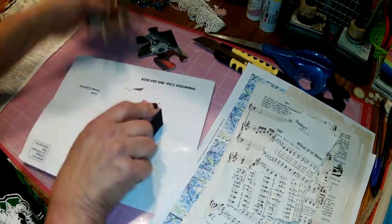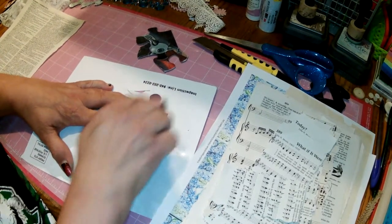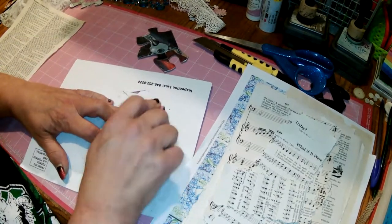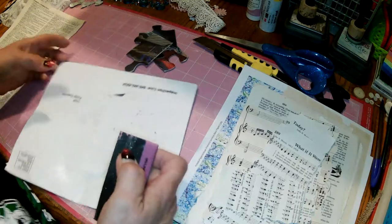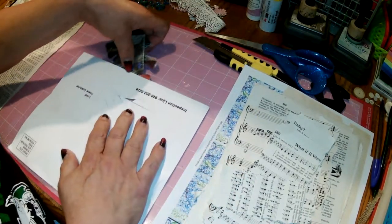I'm just going to do two or three of these on the video to give y'all an idea of how this process works. Being that I've only done one of these — the one I just showed you — this is a relatively new process for me, but we'll learn together. So I've sanded those just real quick.